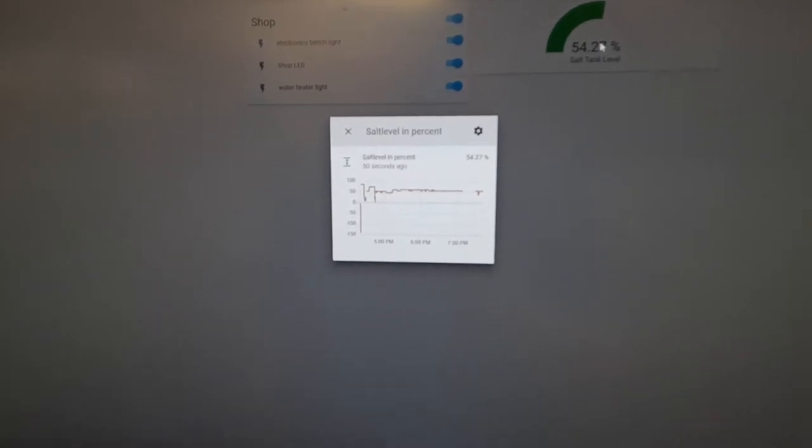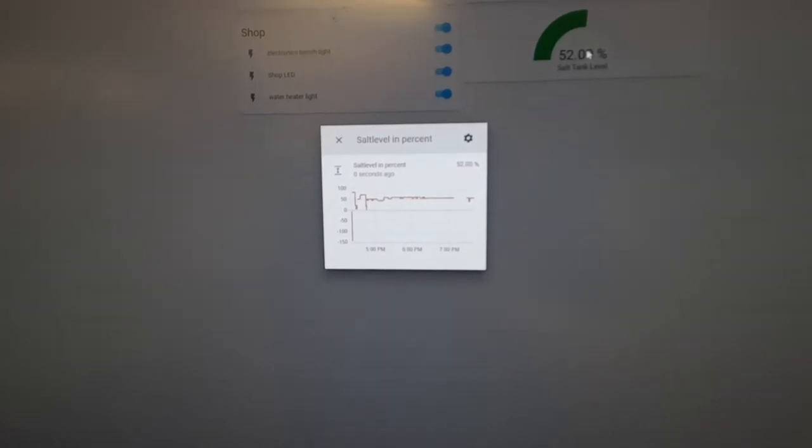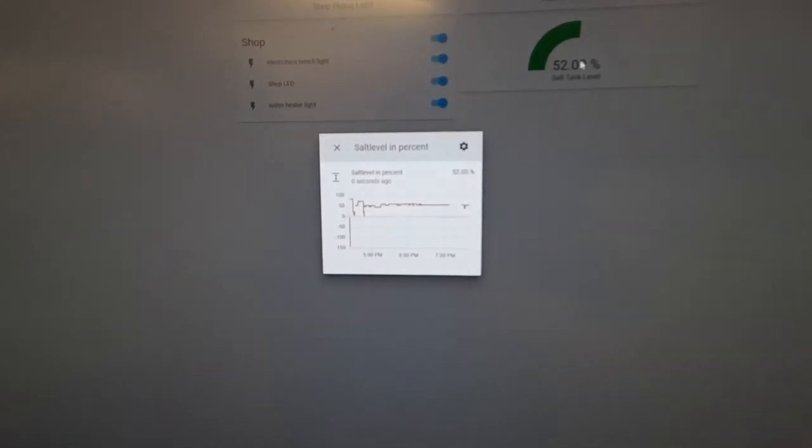That information comes back to my home automation platform where I can graph it, I can alert on it, and I think I'm going to wire it up so it automatically orders new salt from Amazon when it gets too low.